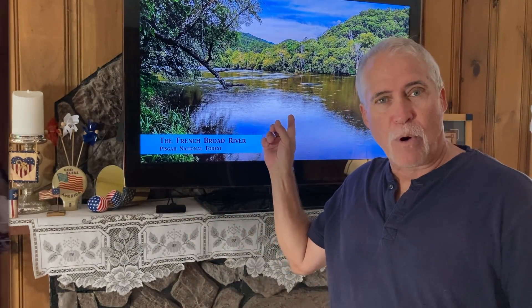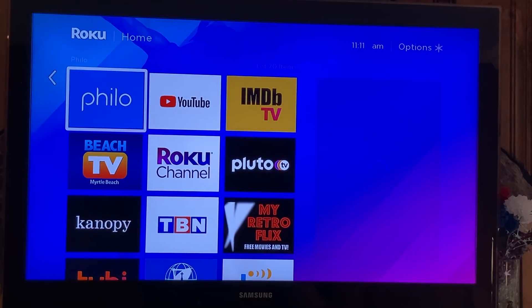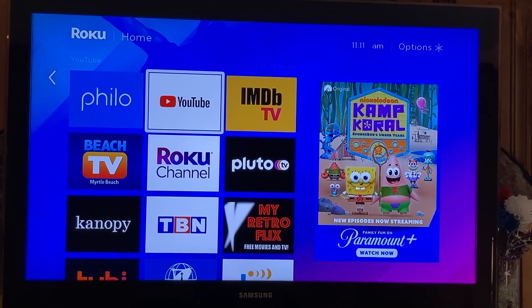Once you hook up and sign into your new Roku device, you're going to see a screen similar to this. This is an older model so it may look slightly different. I want to show you how many free channels there are. First off, YouTube — that's how we became friends with you all. YouTube has got tons of great content and tons of great free movies as well.